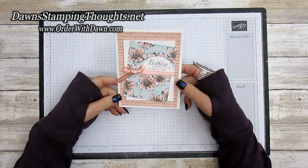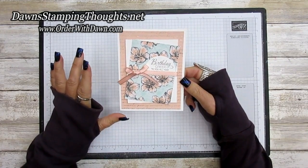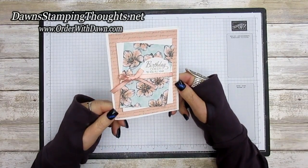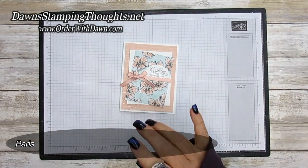Hi stampers, this is Dawn and today we're going to make this birthday card. Isn't it beautiful? I'm totally casing this card that I saw on Pinterest from Mary Fish. I loved her card but I'm changing it up just a little bit. So this is the one we're going to make today, and this designer paper is the Parisian Blossoms specialty designer paper.